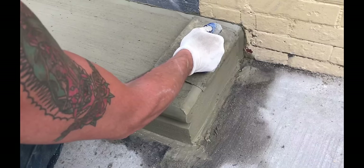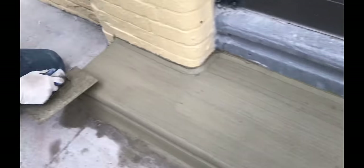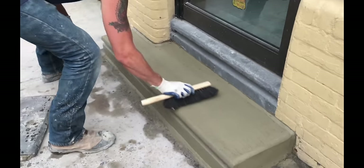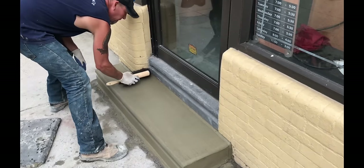A level and slick curve in the bullnose shows the finisher's level of skill and craftsmanship. The finisher revisits the corners after a few minutes of drying, sharpening and slicking them. Using a finer horsehair brush, the finisher fine-tunes the treads, knocking down the rough areas.